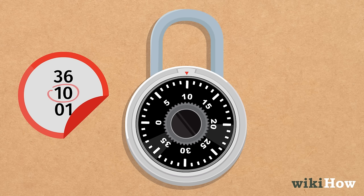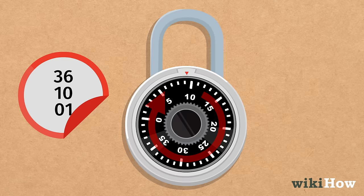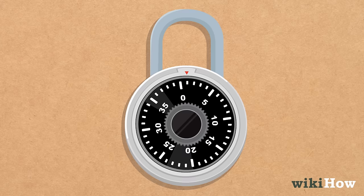Finally, turn the dial clockwise, to the right, and stop at the last number of the combination. Pull up the shackle at the top of the lock and the locker should open right up.